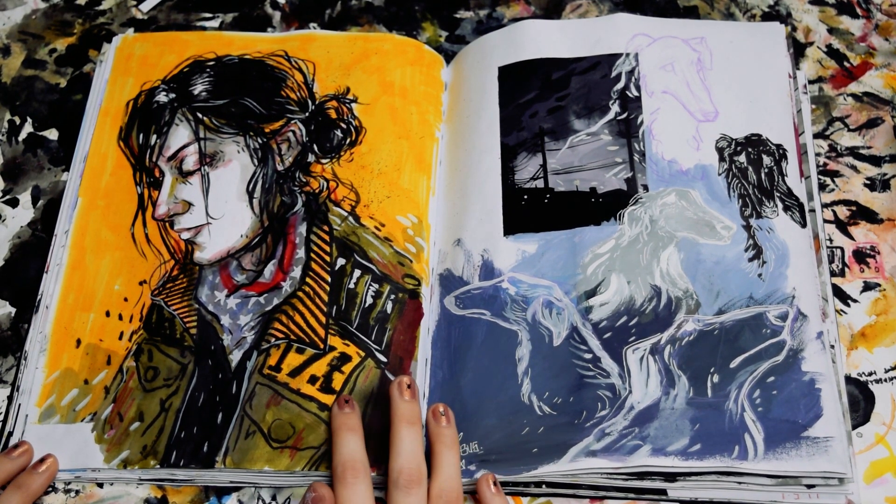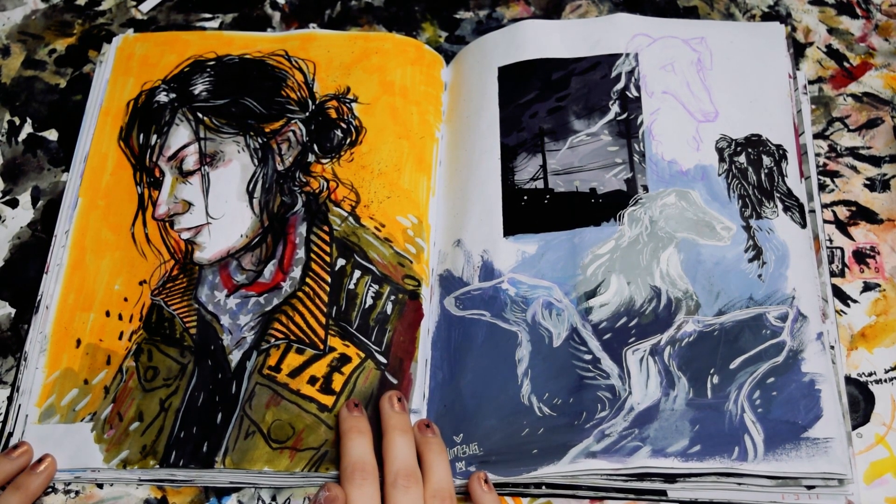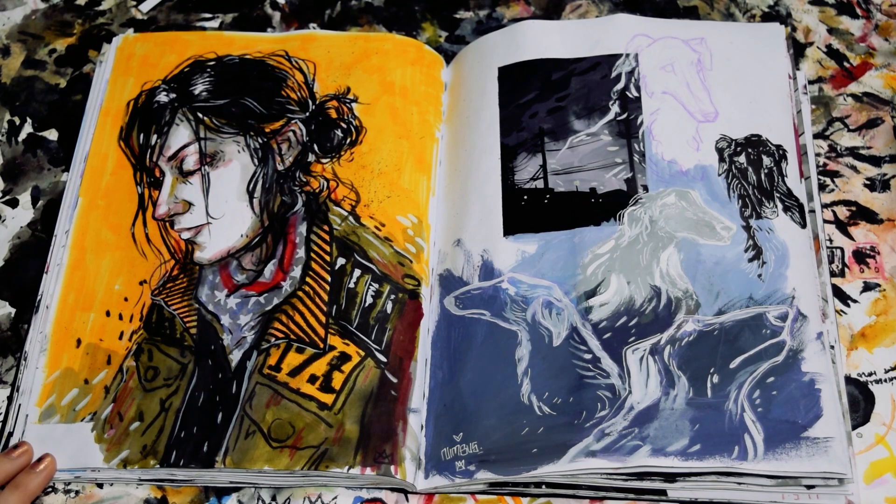This is a drawing of Fun Ghoul with his hair in a bun — Fun Ghoul. It's totally like stupid and silly, but it's one of my favorite drawings I did in this book.